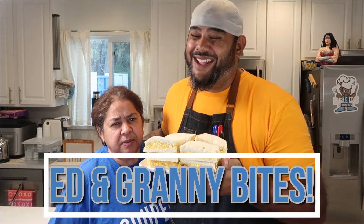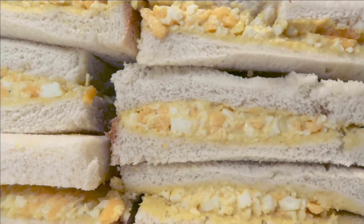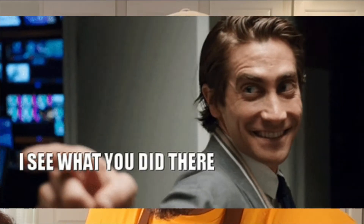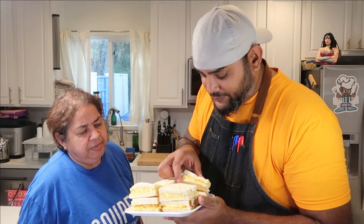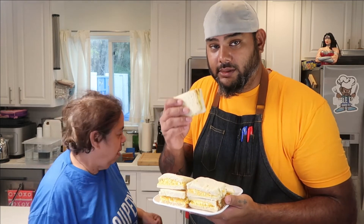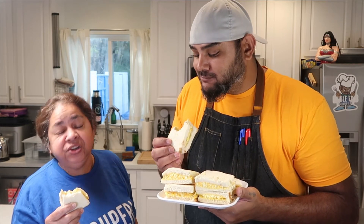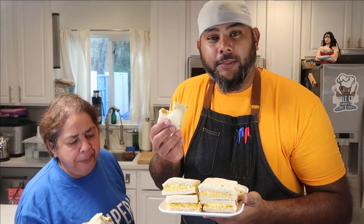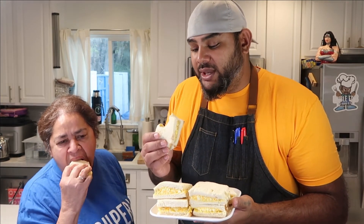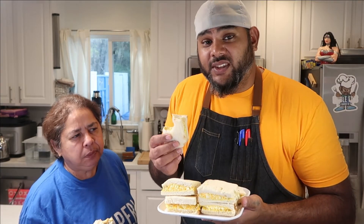My tummy is gurgling — I'd like an ed sandwich right now! It's time for some ed and Granny's. Whoa, look at this mountain of ed sandwiches! That looks so edible. Alright Mom, you want this one? Cheers! Delicious. You get some creaminess from the mayo and the egg, a nice bite from the sharp cheddar cheese, and that sweet Hawaiian bread just gives it another layer of sweetness.